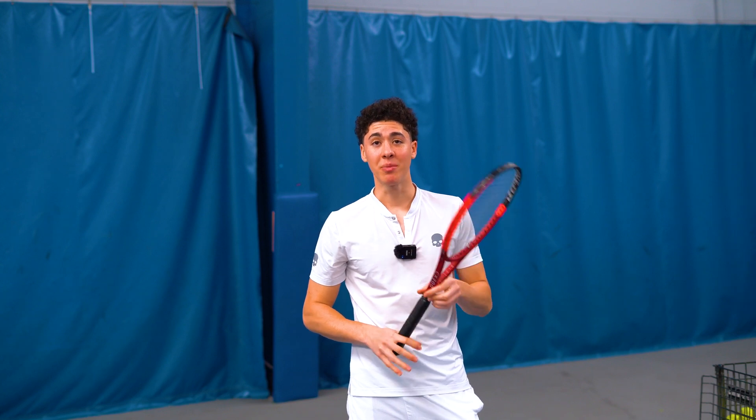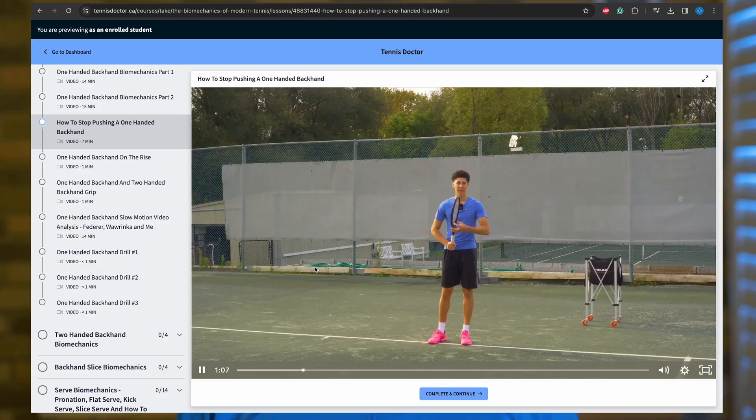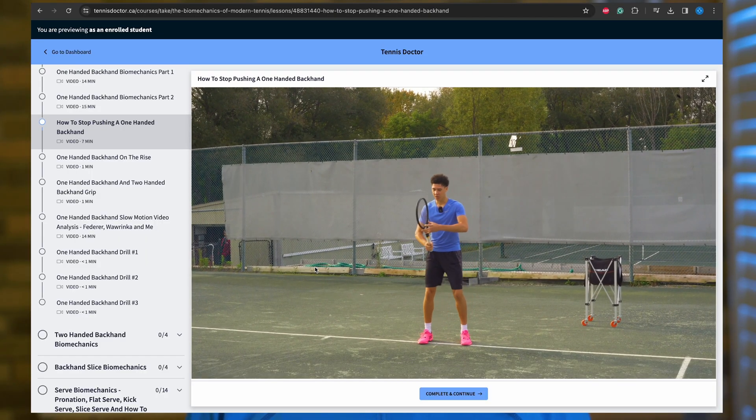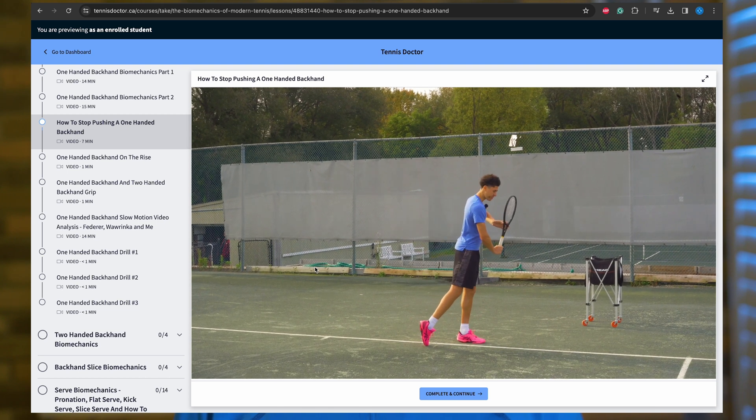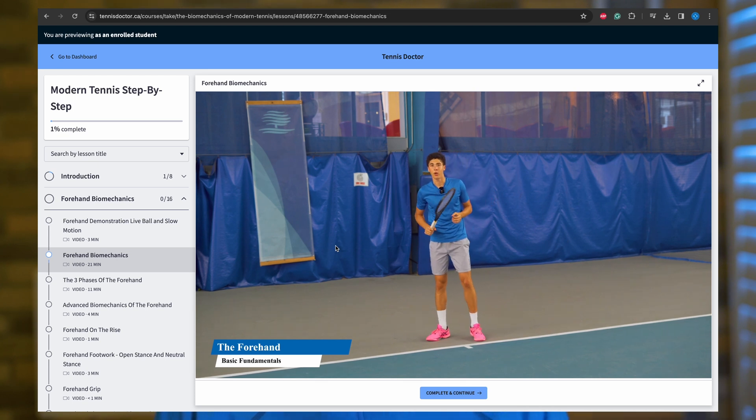Apply these principles and you should be able to find your forehand contact point much better. If you like what you learned here, I recommend taking the next step and going into my online course, because it takes these concepts and builds on them and shows you a complete system for enjoying tennis for the rest of your life. You can get started by clicking the link down in the description and signing up on my website.